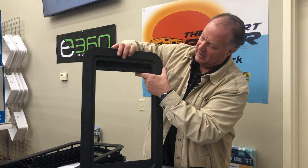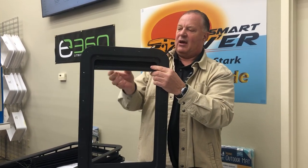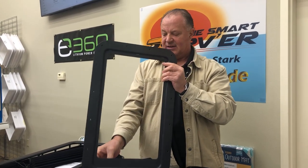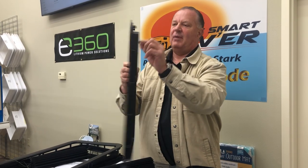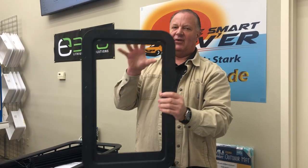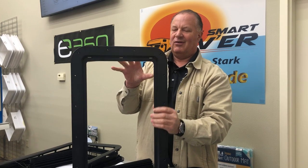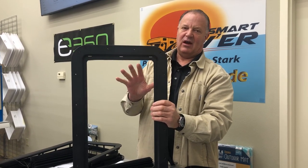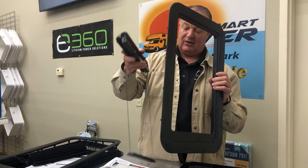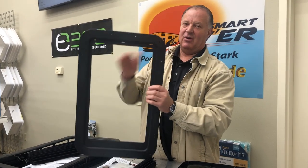This one comes out a little differently — it just pops right out, sitting in there with some little tabs on the back side that hold it in. But once it's installed in the door, it's going to fit just fine, so you don't have to worry about that.